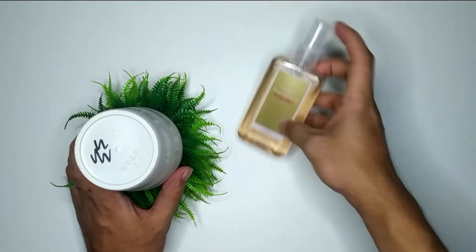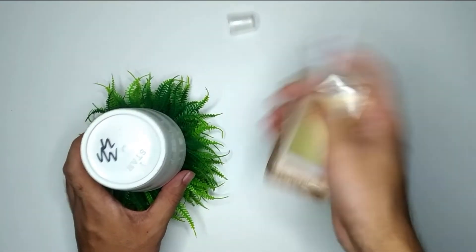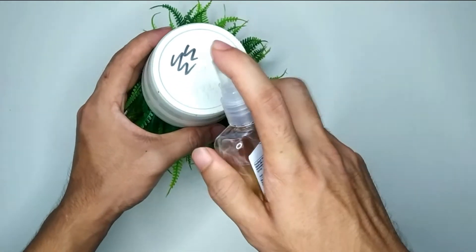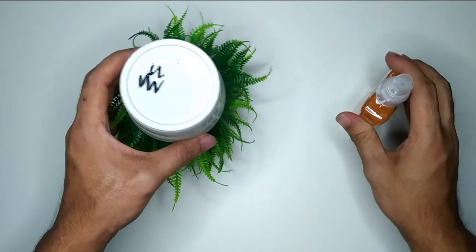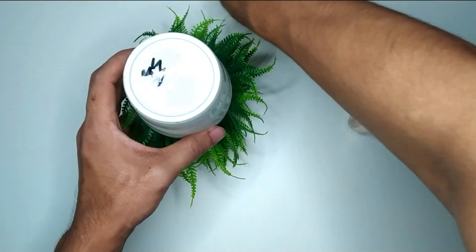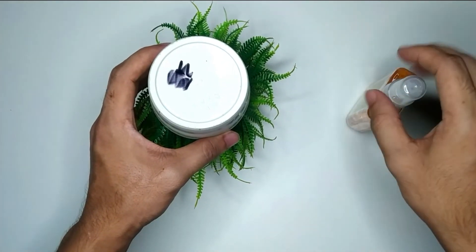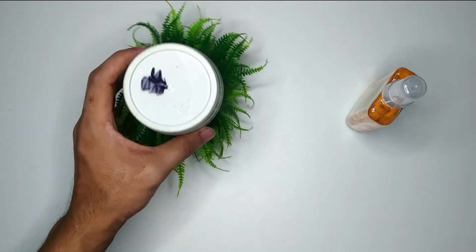I just take a perfume, let's open it, and now spray it over the marker. After spraying, you just need to wait a few moments. There you can see it's starting to work.